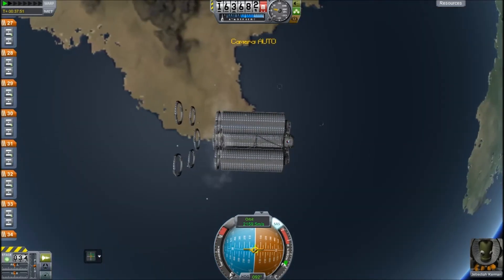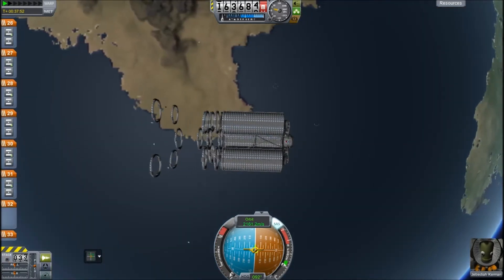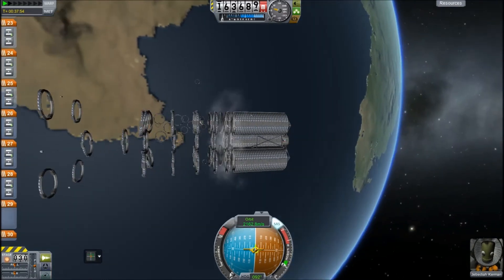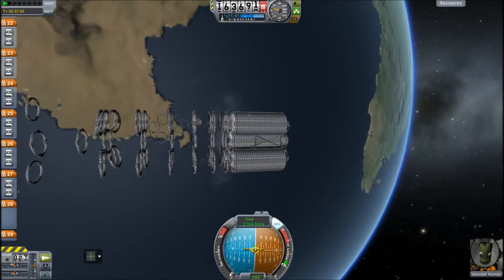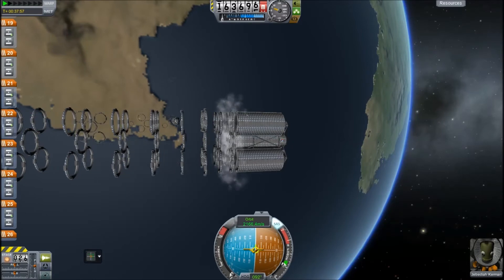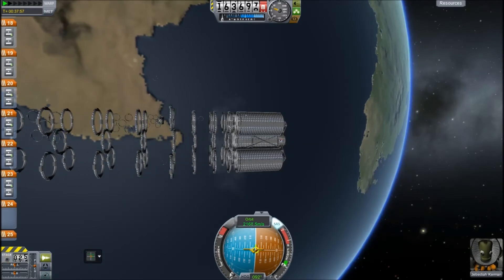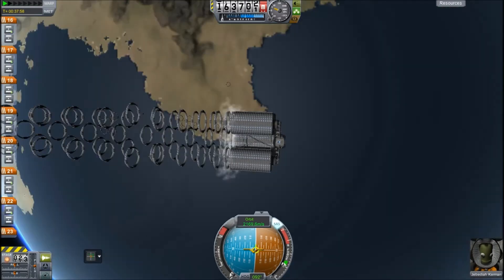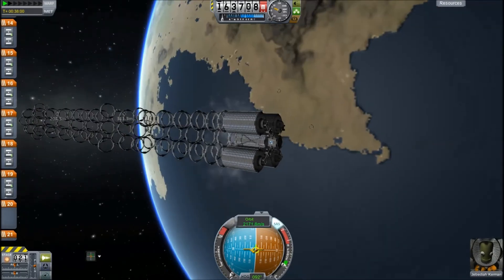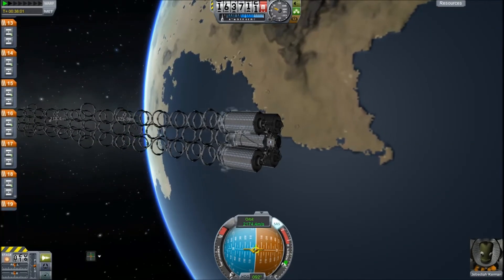That's our apoapsis and periapsis there. We'll see if we can beat those or get them marginally higher. Let's start decoupling these — hitting spacebar like the mad person that I am. Crazy person. Absolute mad person. Why am I doing this? I have no idea. Decouple, decouple. It's getting some pretty nice patterns, though, isn't it? Look at that. Oh, wow. That's pretty cool, in fairness.